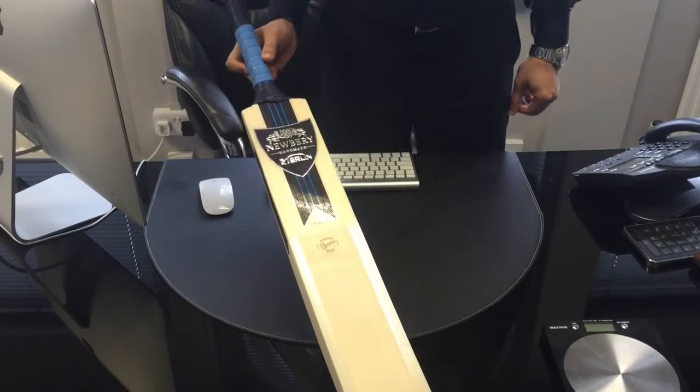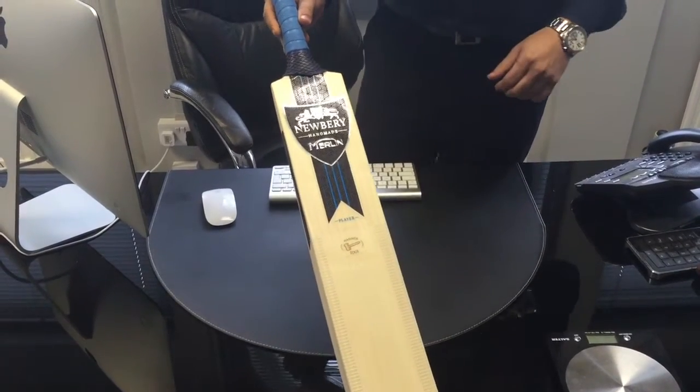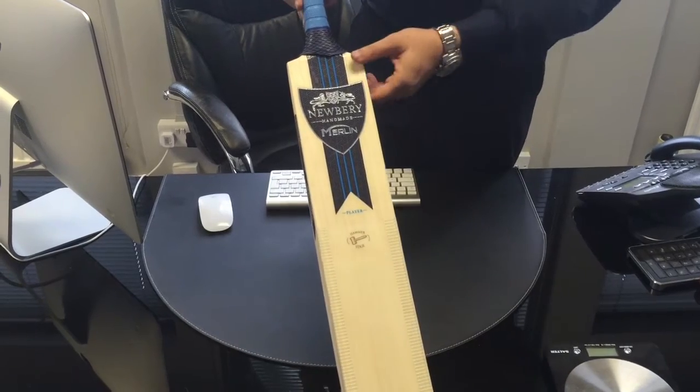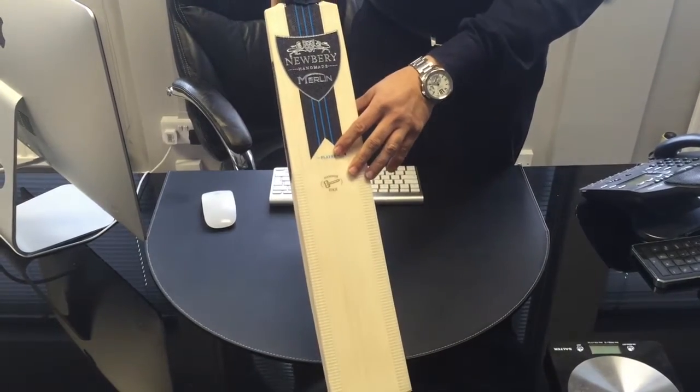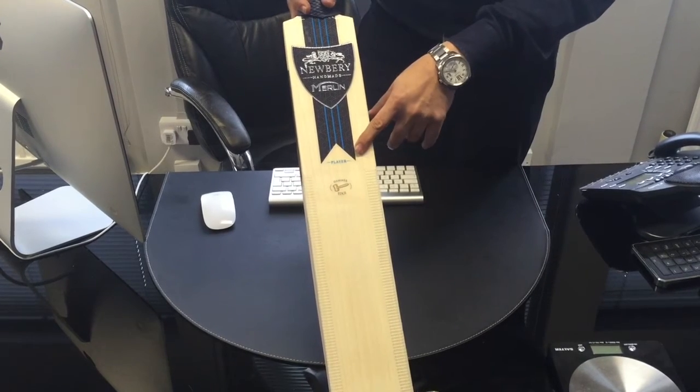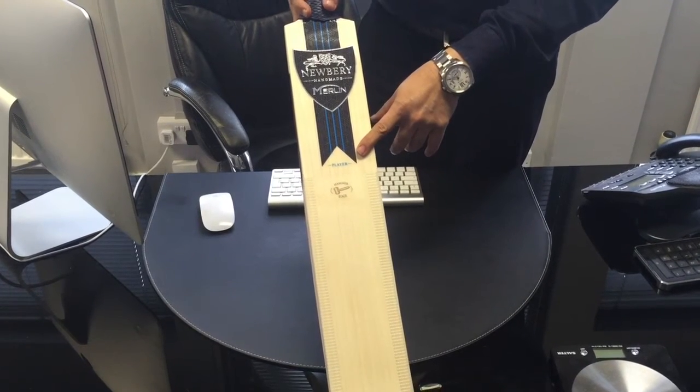Hi, VKS.com, taking a look at the new Newbury Merlin range which is introduced for the 2016 season. We've got here the Player model — top of the range they do is the SPS. We have Player in the middle and also the Five Star as well.